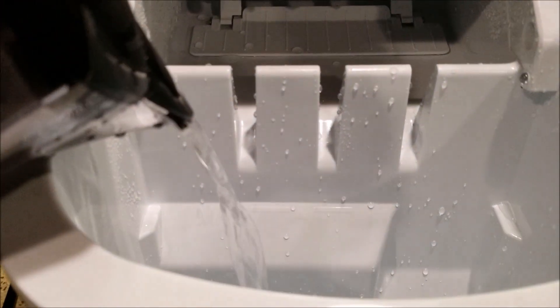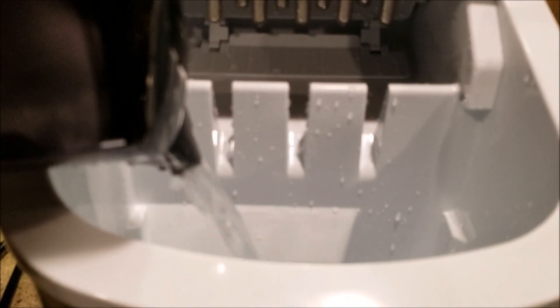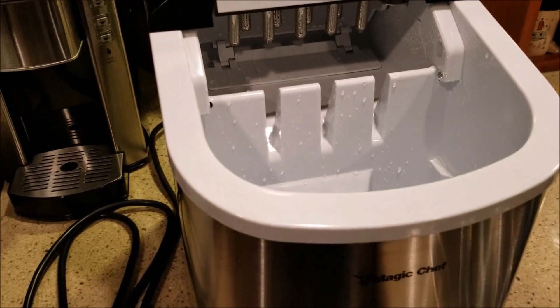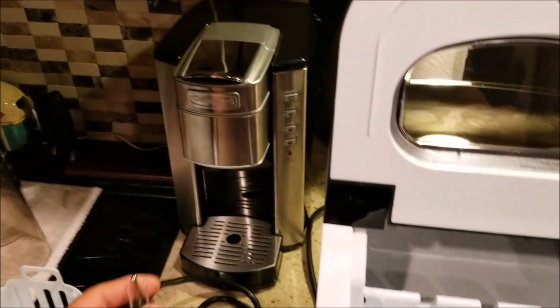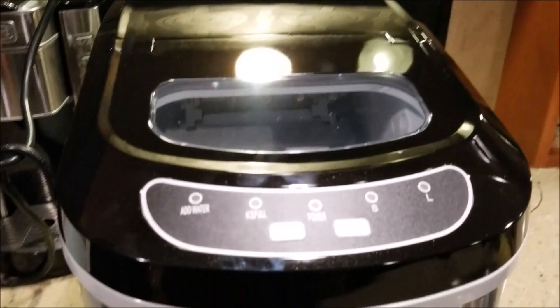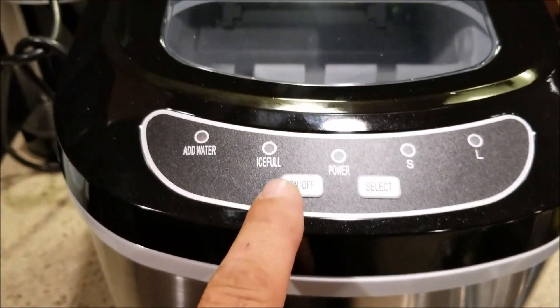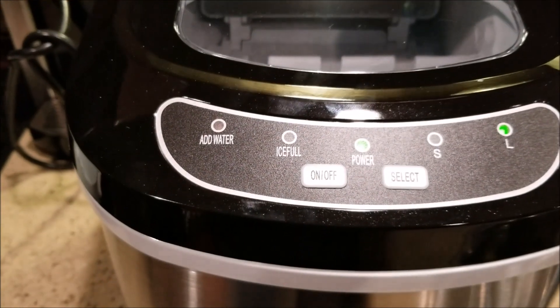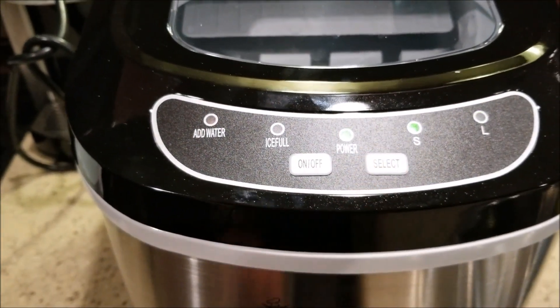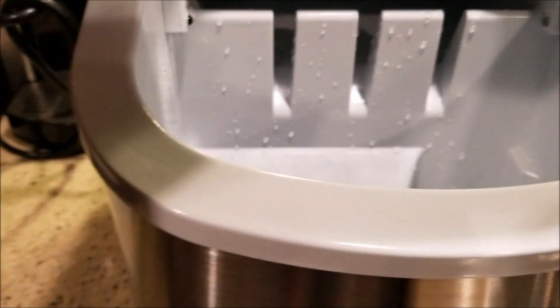We've got some water here — I'm going to fill it up. There's a max line inside. All filled up, plugged in. The power light is blinking; I'm going to turn it on — power light is on. Right now it's selected to large ice cube; I'm going to select it to small.